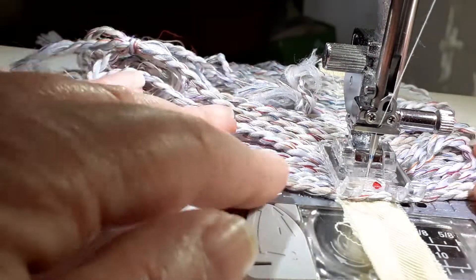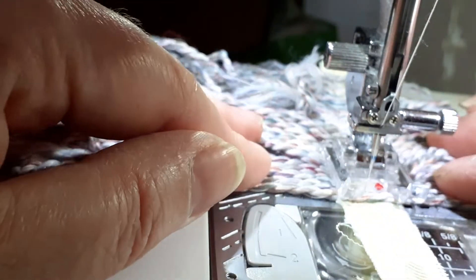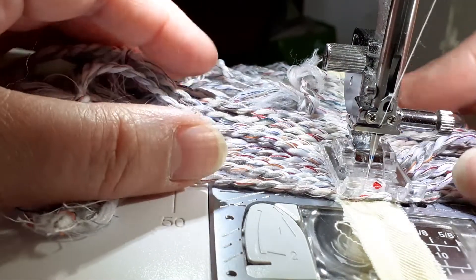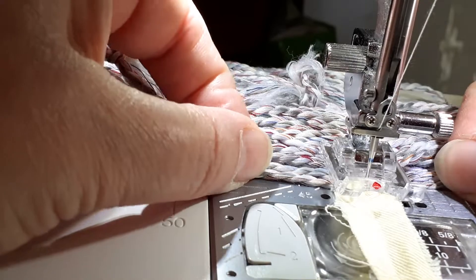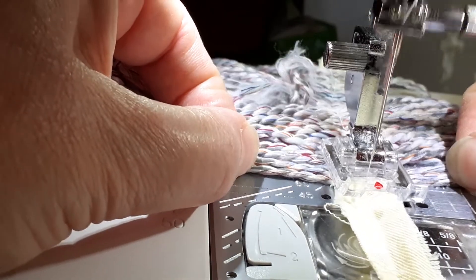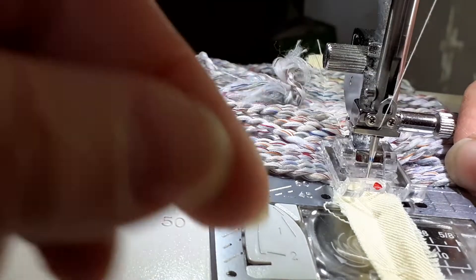You can sort of see it. I'm just sewing, but what I'm doing is making sure it goes through every piece of string. I'm going to go back over this later so it doesn't matter if it doesn't quite catch every one.